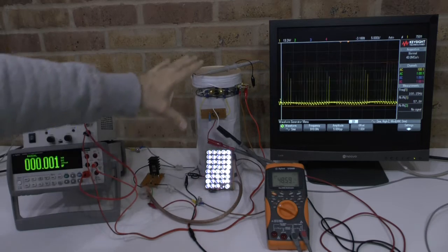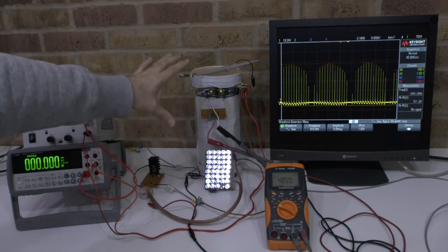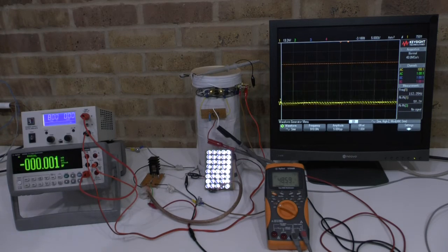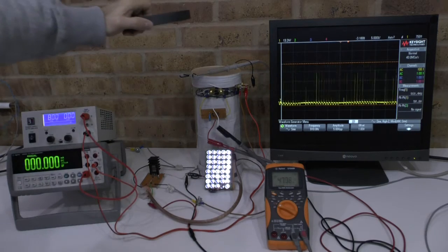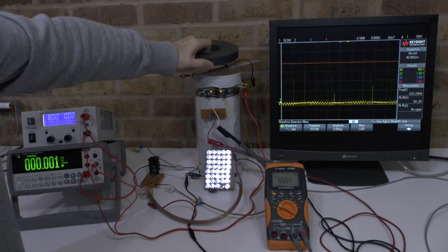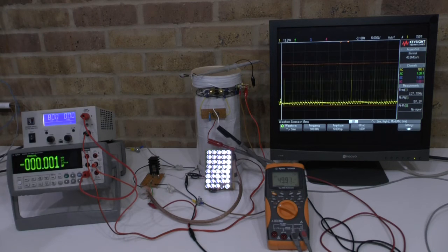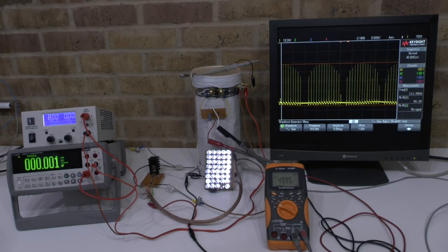Frequency modulation plays a tremendous role in providing this kind of performance. I also want to show that the orientation of this device is important — it is very sensitive to magnetic fields. By bringing this disc ring magnet closer to the system, as you can see, the voltage goes up, the frequency changes, and there is much more power consumption.